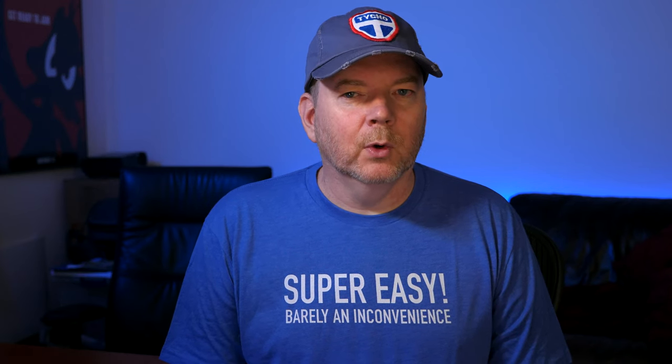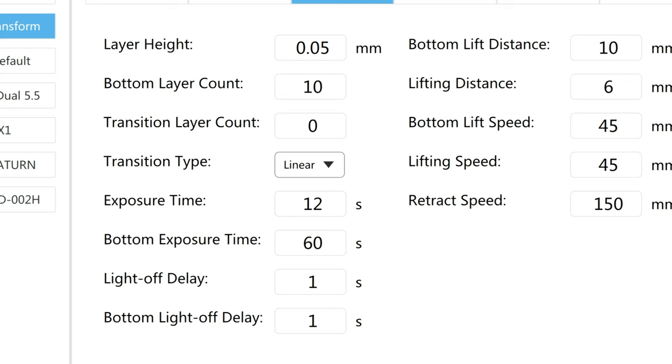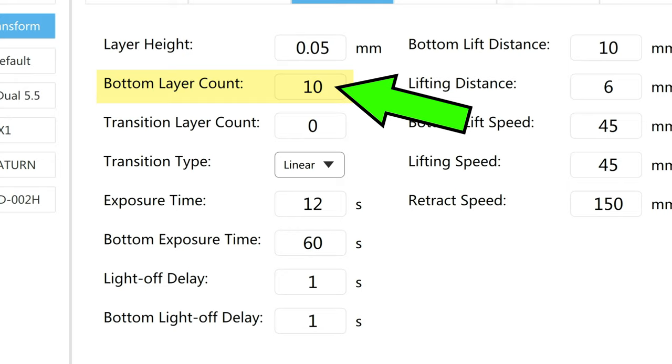I need to cover one more concept real quick and then I'll get into the app. The elephant's foot is a function of two settings. First is the overexposure of the bottom layers — more specifically, the overexposure duration, the exposure time. The longer the exposure, the larger the elephant's foot; the lower the overexposure, the smaller the elephant's foot. Second is the number of bottom layers that are going to be overexposed. Obviously, the more bottom layers you have, the thicker the bulge will be in the Z axis, but also the better the adhesion will be.